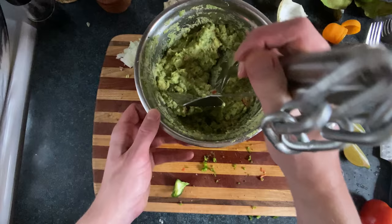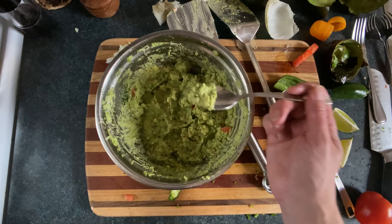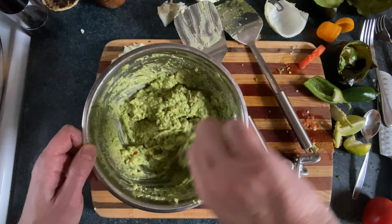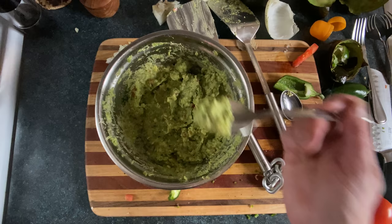Now we'll just taste and adjust. I'm gonna throw in another quarter teaspoon of salt, bringing it up to three quarters of a teaspoon total. And I'm not even detecting the presence of onions, so that's gonna go in. Now we'll just taste it again and... good!